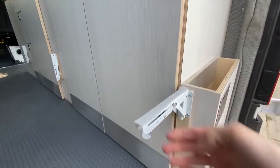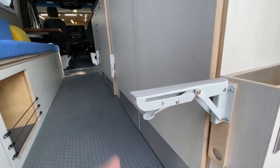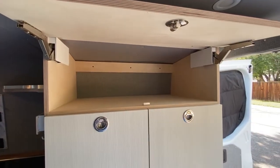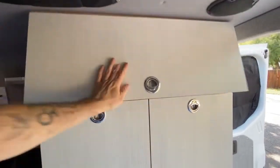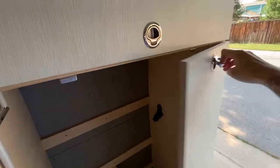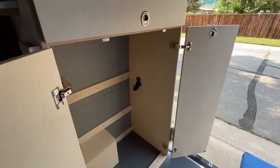Here's a close-up of the folding shelf brackets. This floor-to-ceiling cabinet was designed for pantry storage up top, and the lower portion was created to house two sets of golf clubs. There are straps inside the cabinet to secure the golf bags so that they don't bounce around during transit.